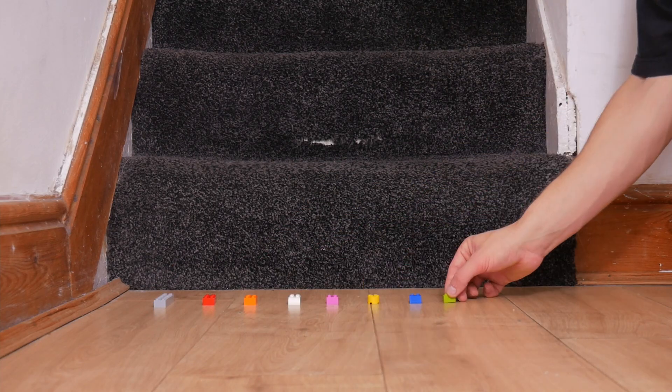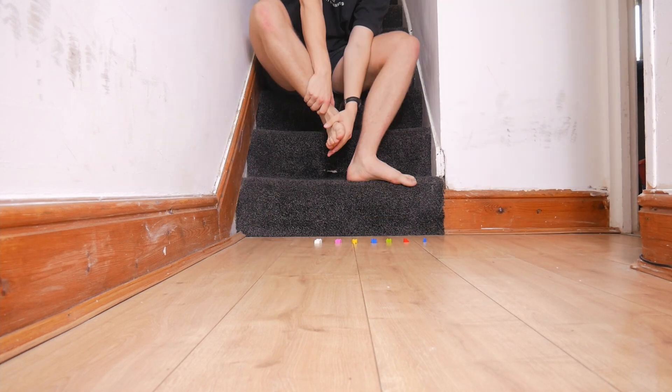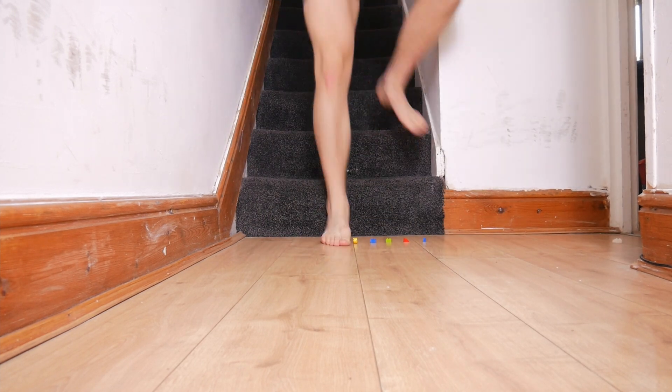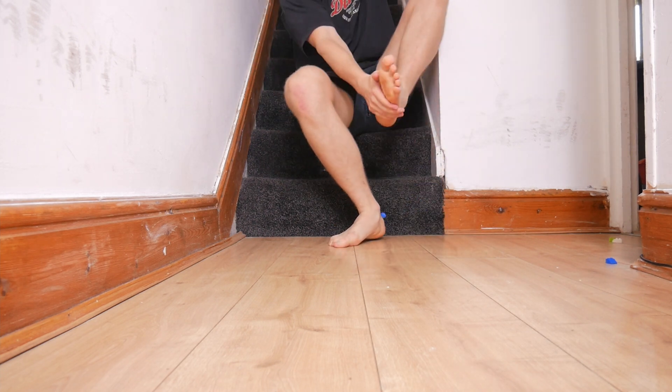Before I assemble these, somewhere along the design process I thought it would be a good idea to test which Lego brick hurt the most to stand on. By the way, for reference it was this one. So if you're wondering why I haven't uploaded in a while, it's probably because I'm doing important things like that.